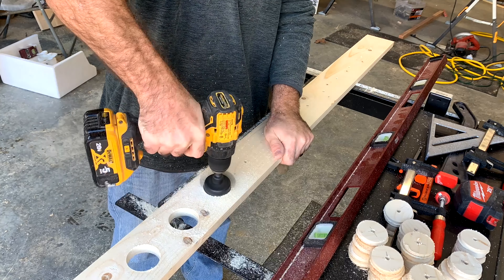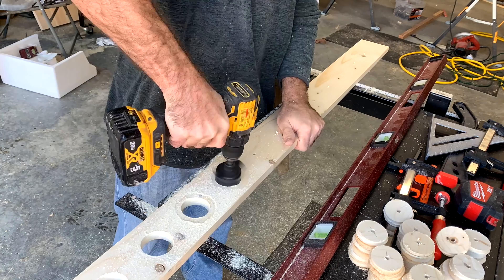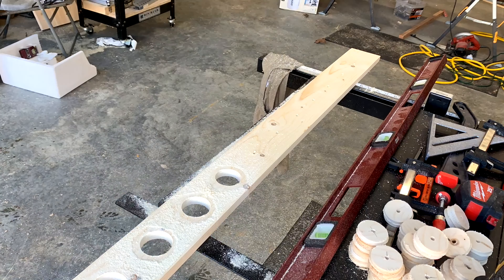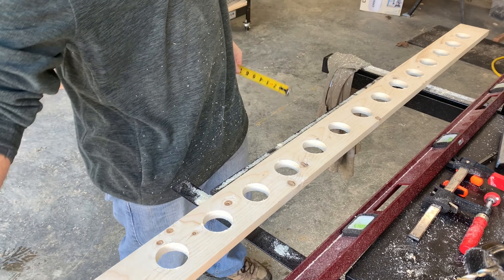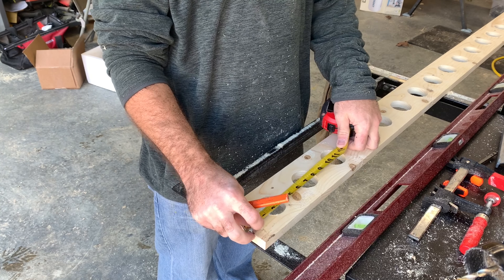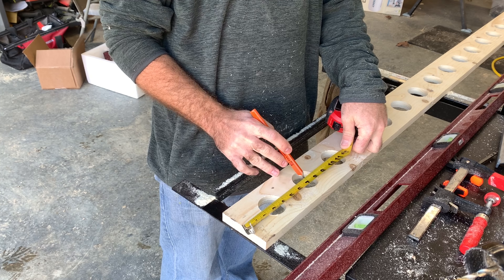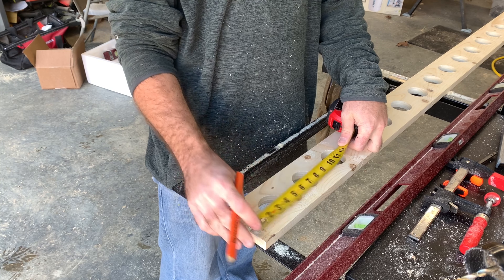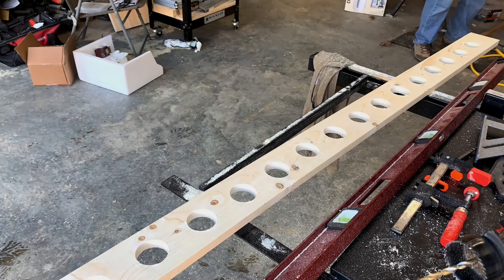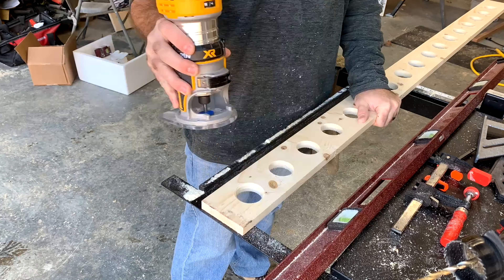Then start on the other side and drill the other half all the way through — it's easier to take the plugs out of the drill that way. Start out by measuring the holes three inches away from the edge, and then every hole after that is four inches to the center.